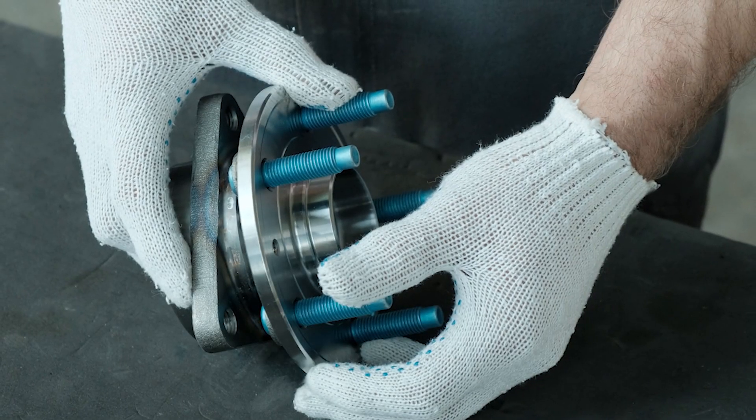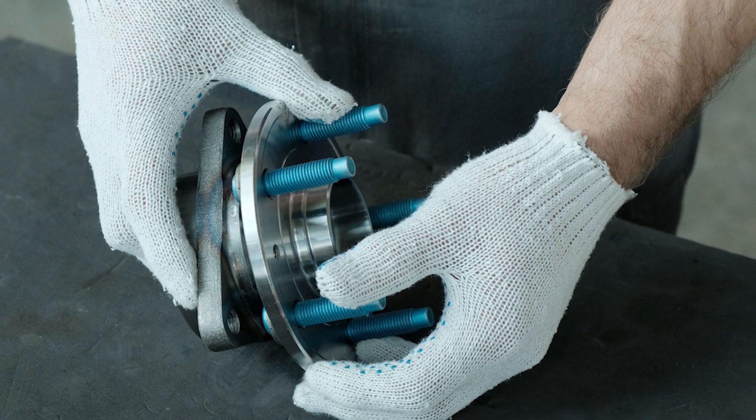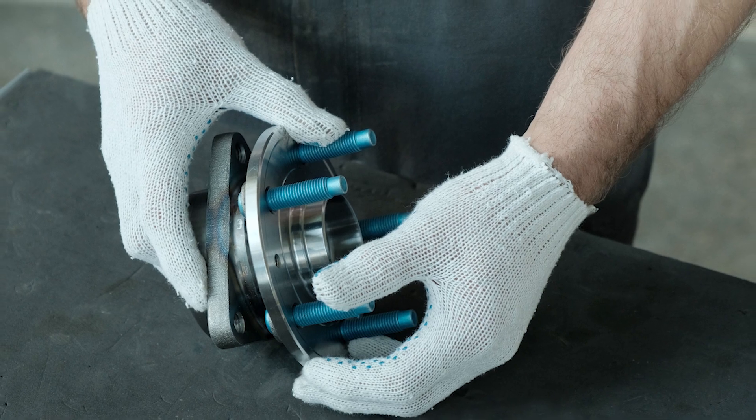High-quality hub units or bearings typically use higher-quality materials and heat treating processes that make for harder surfaces. The harder surfaces will not burn out under hard impacts.